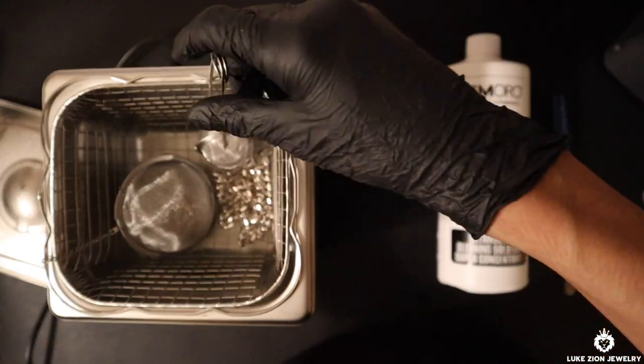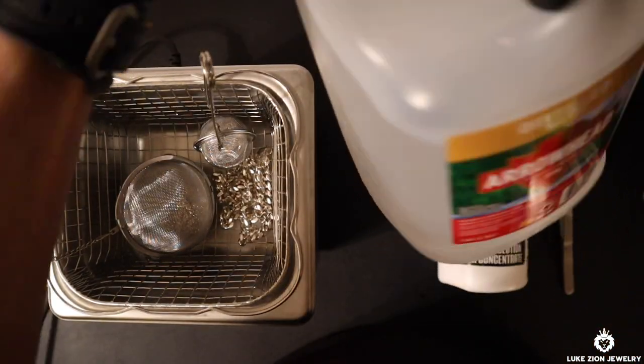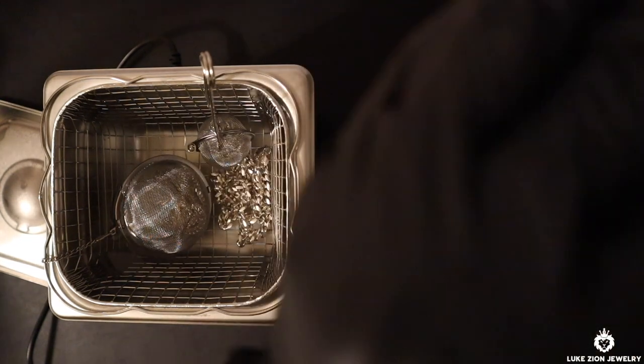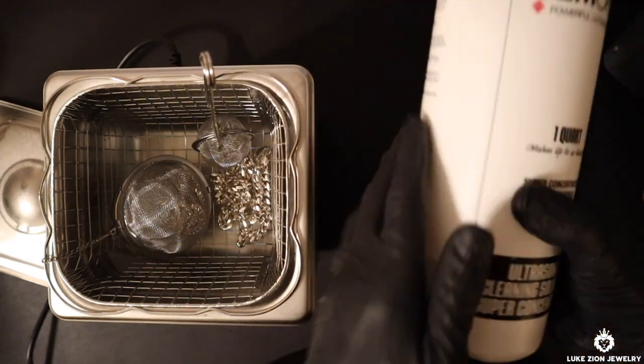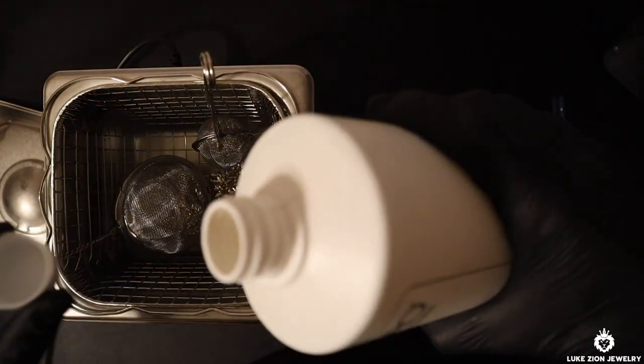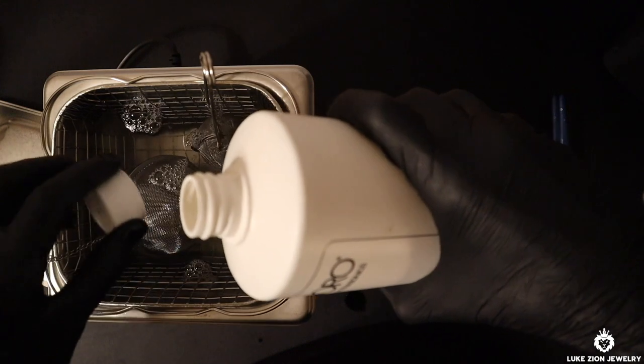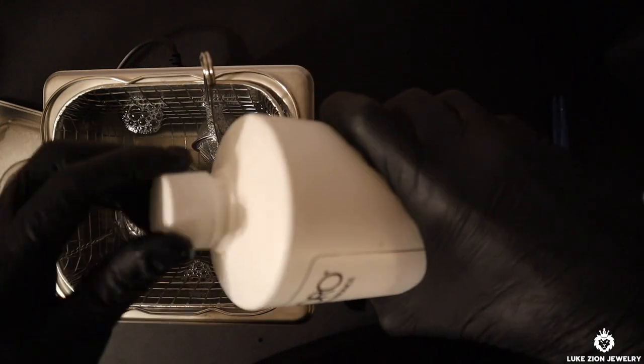In this video I'm just using distilled water, and I'll show you guys why — I'm going to use the distilled water for the steamer and I'll explain then. Here is the solution. Honestly, you can be generous; it doesn't really matter. You can follow the instructions, but I just prefer to be a little bit more generous than what is described on the label.